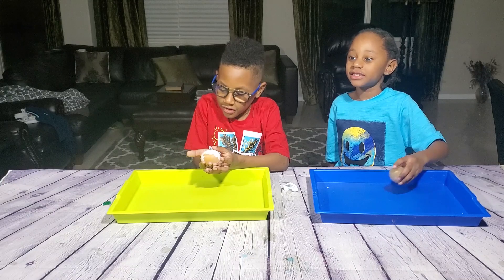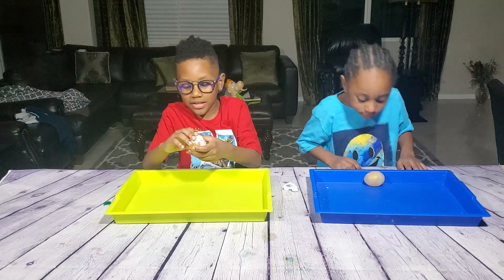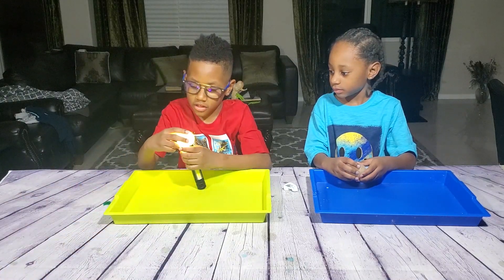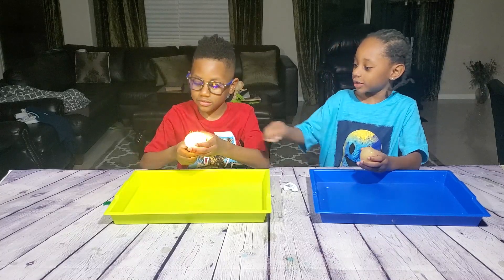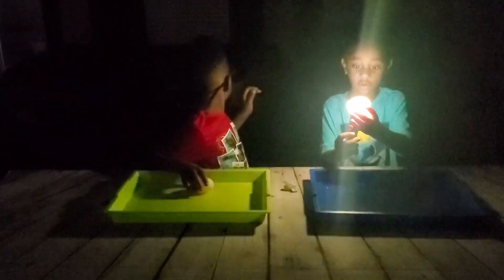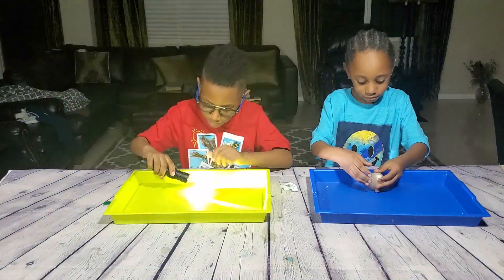We're going to use the light to see if we can see inside the egg. Yeah, it glows! I see it's glowing. Let's turn the lights off and see how they look. There you go — it's glowing, look, it's like a night light! Oh, it's glowing! Look at that egg — it's glowing! It's a night egg! It's nice and bouncy and squishy.